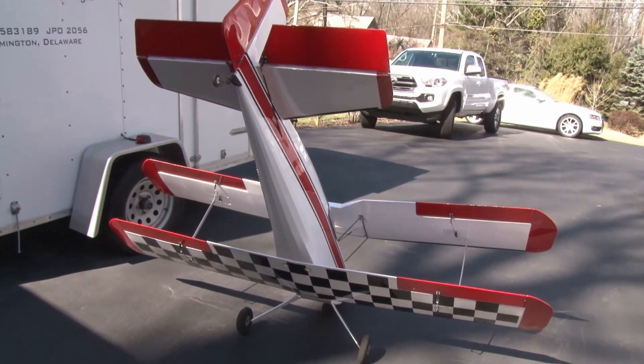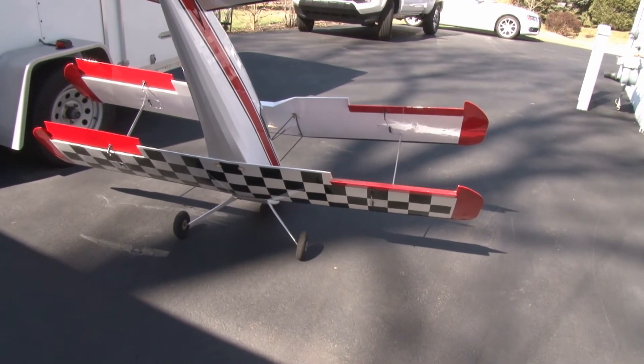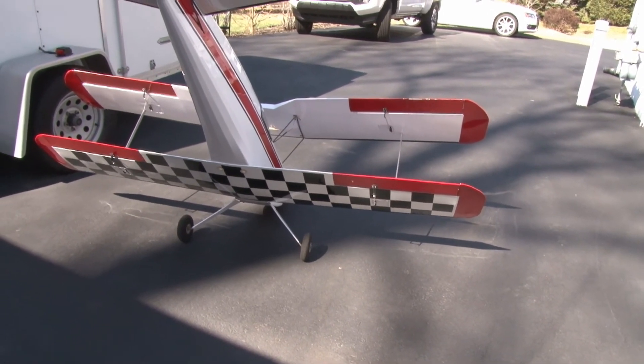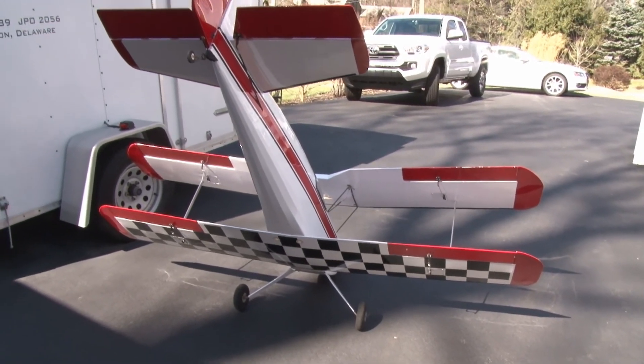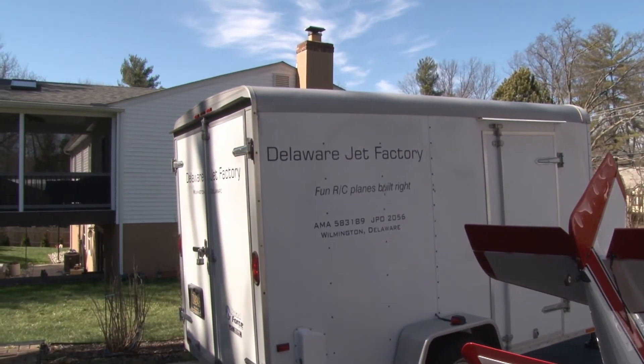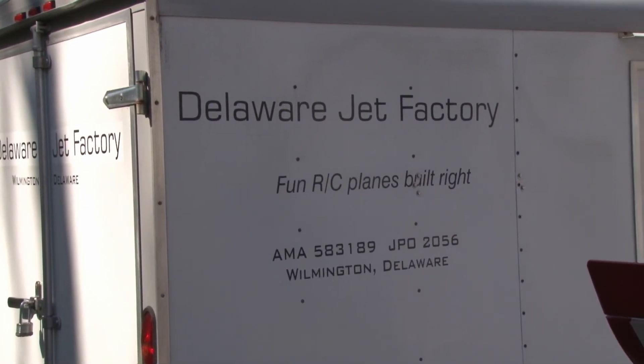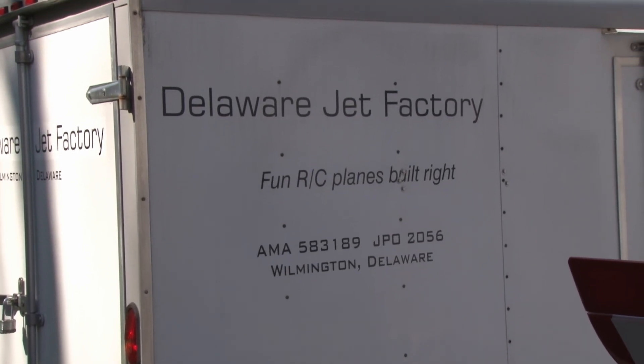The radio is programmed right now for full throw — it will eventually have dual rates, as these throws are probably way too much. From the Delaware Jet Factory, I'm just waiting for the weather to get better so we can go flying. Over and out.